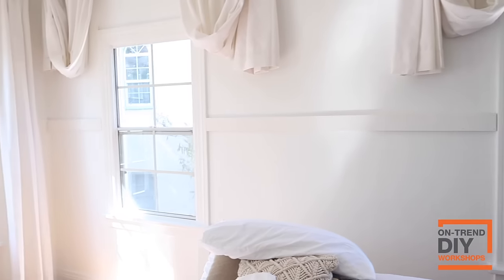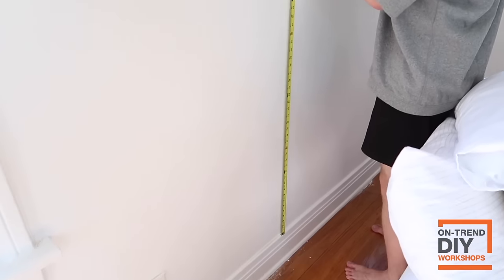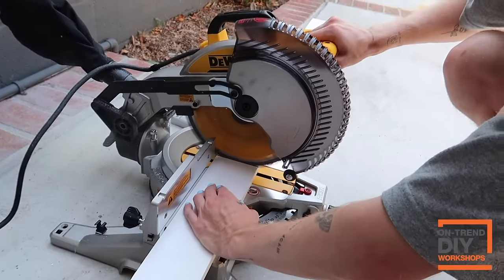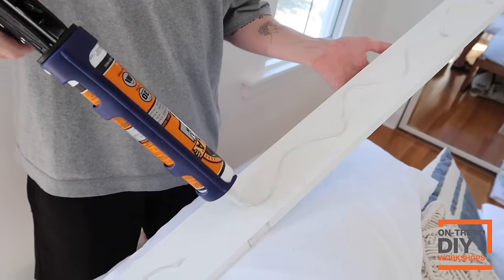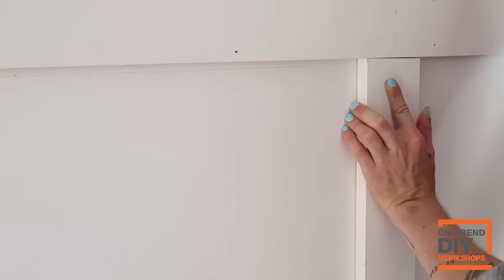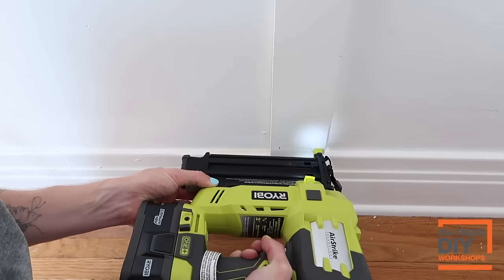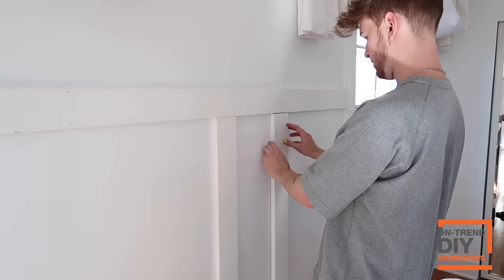Here we have all of our horizontal boards fully installed. Next, I use my tape measure to measure the length of the vertical boards, and I do this for every single board individually — sometimes the baseboard might be skewed or the wall might be off a bit. I suggest measuring every single vertical panel in the exact spot it's going to go, adding construction adhesive to the back side, using your level to make sure it's straight, and then using your brad nailer to secure it to the wall.